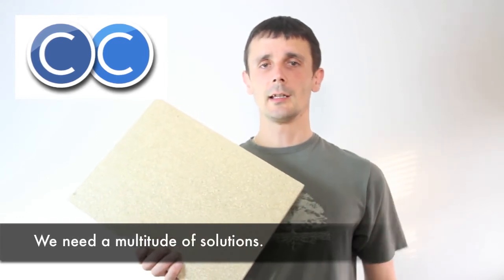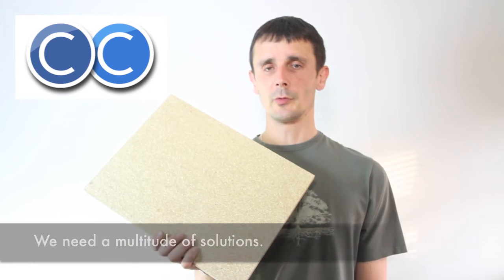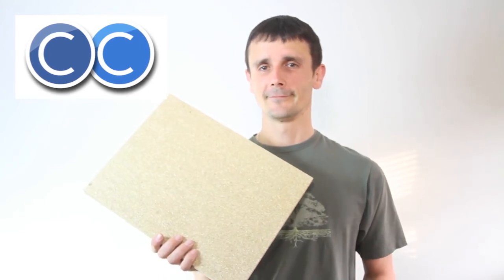So that's straw board, and in the fourth video I'll be talking about hemp boards. Thank you.